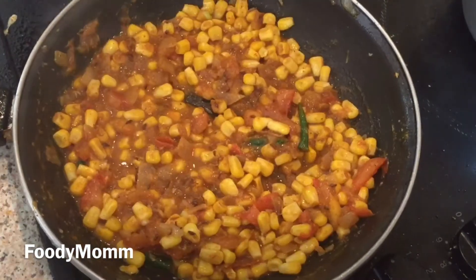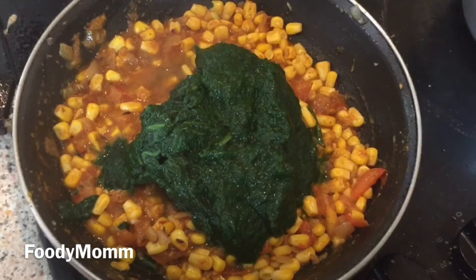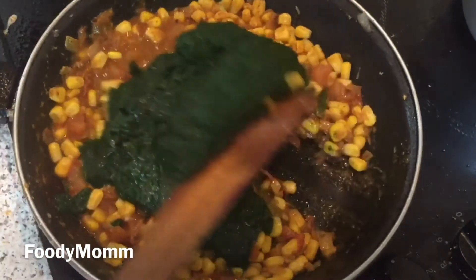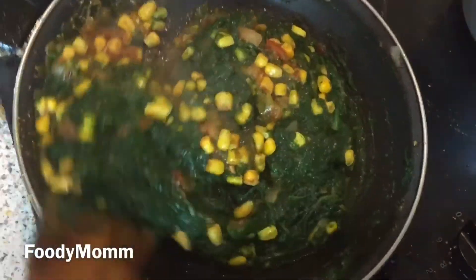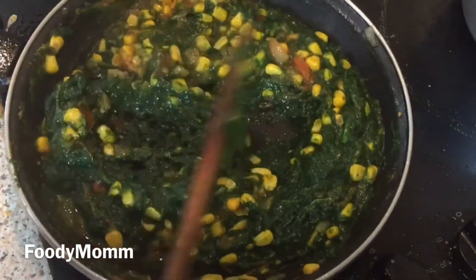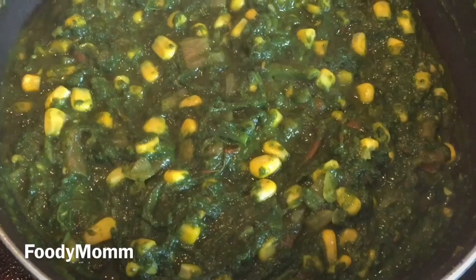Stirring well — after cooking five to seven minutes, dropping in the spinach. On medium flame we'll cover it with the lid and let it simmer for the next 10 to 15 minutes. Mix everything very well, then cover the pan with the lid and let it simmer for about 15 to 20 minutes.